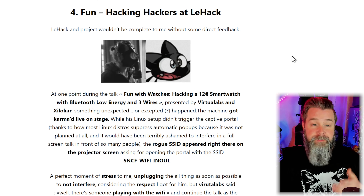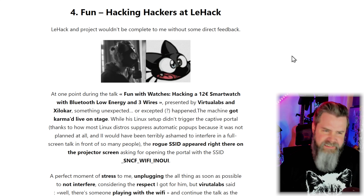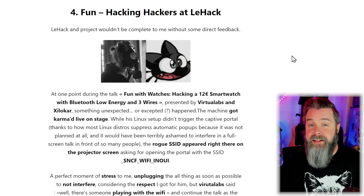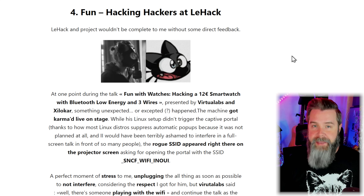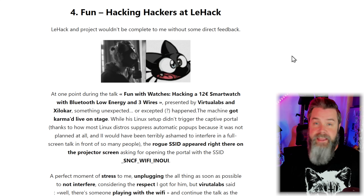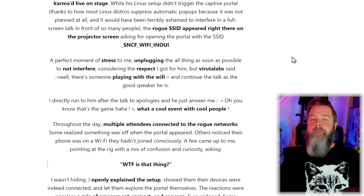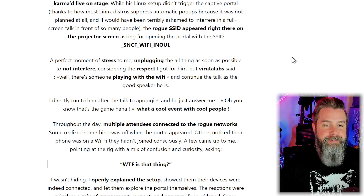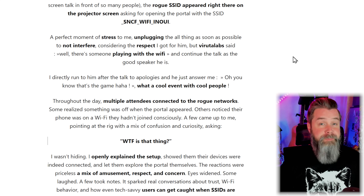Here's the fun part. At one point during a talk about hacking a $12 smartwatch with Bluetooth LE and three wires, by presenters Virtual Labs and Xylocar, something unexpected happened — their machine got karma'd live on stage. What happened is the Linux distro they were on automatically connected to his Wi-Fi access point and requested to load the actual page. Because Linux doesn't automatically open captive portal pages the way a phone does, it didn't visually pop up — but they were able to see that their machine had connected. The other one immediately unplugged everything as soon as possible, not wanting to interfere further out of respect for the presenters.